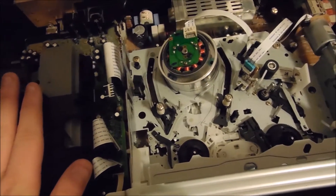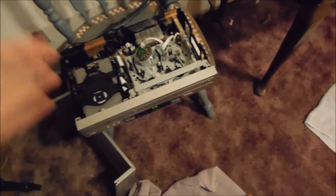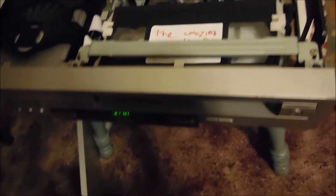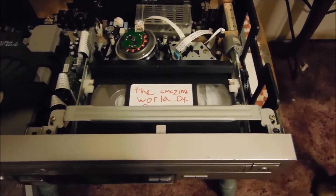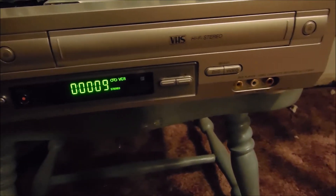Let me go get a tape. I would normally use my Maxell and TDK tapes, but those aren't in my room, so let me just get a tape from this pile — my gumball tape, which is right here. It has a counter on the front, which is nice, and it has digital auto tracking.